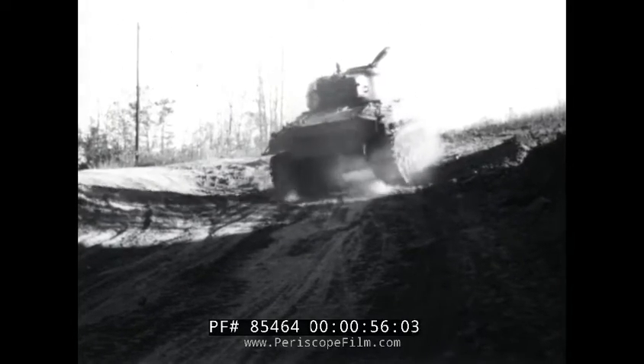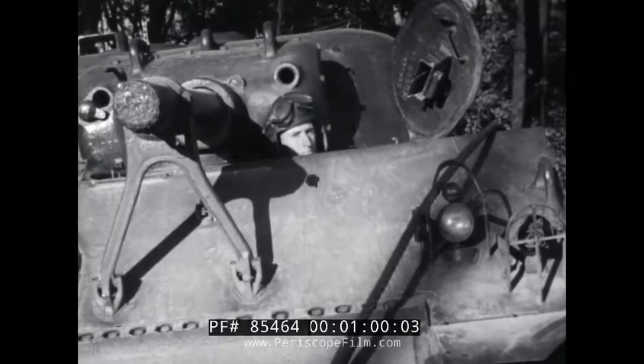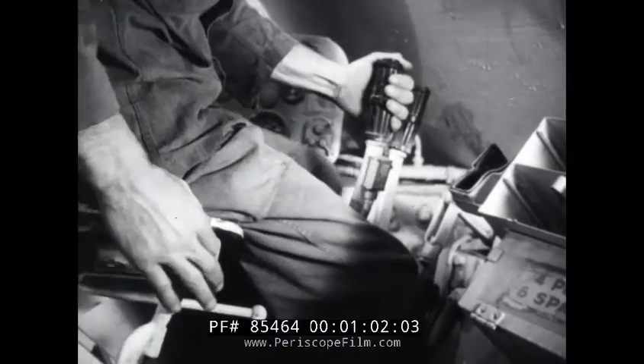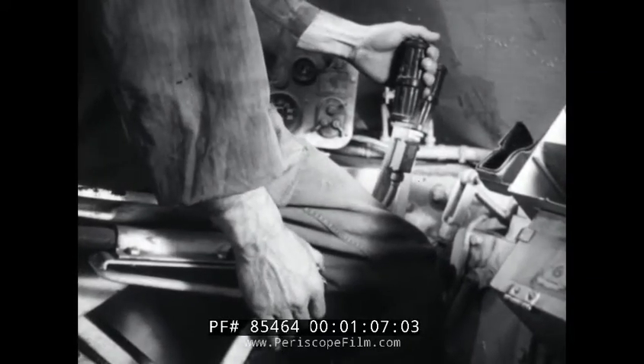Driving this tank is more than just a handful of a job, especially when it comes to curves on hills. What with brake, gear shift, clutch, and steering laterals all to be operated practically at the same time, this driver is busier than the proverbial one-armed paper hanger.